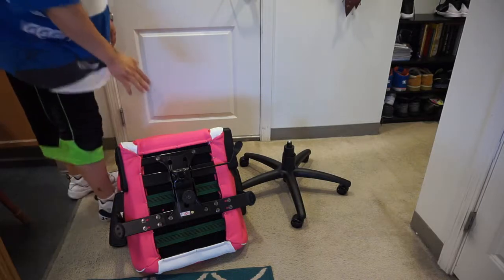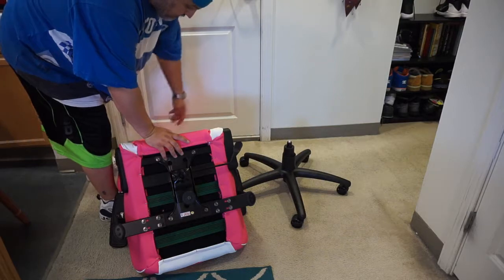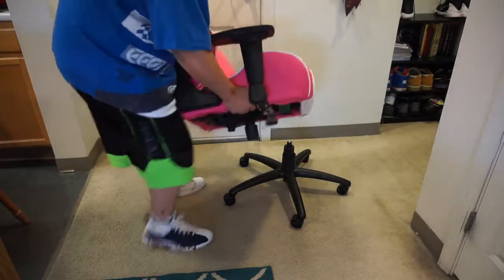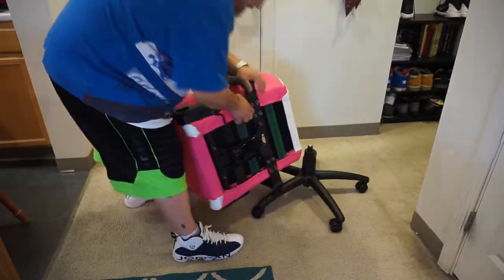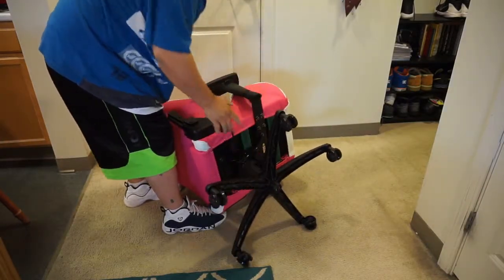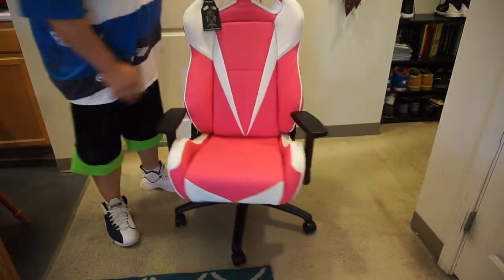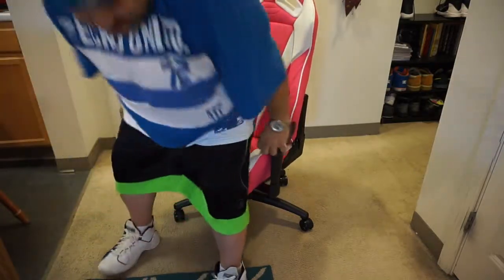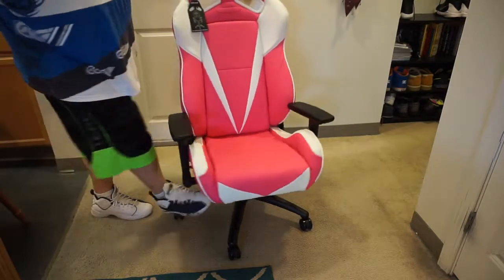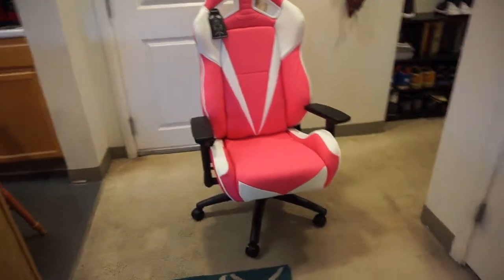Now that you can see I have the base and the chair sitting here — this is the hole that's going to go onto that shock. Sometimes you're probably going to wish you had two people to do this, but I'll show you a different way. Line it up like this and then tip it over. You will need to sit on it and the shock will be seated in. That is how you set the base on the chair.